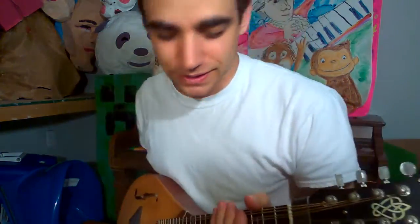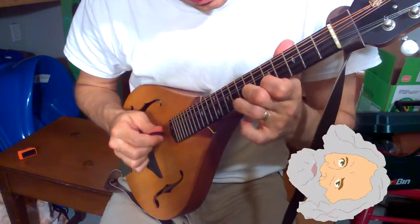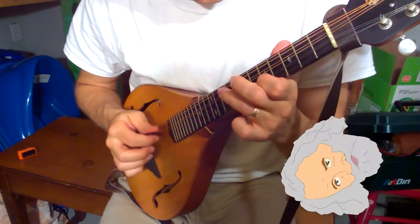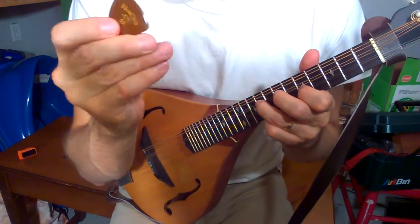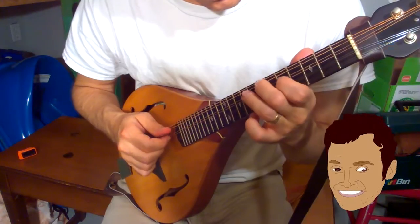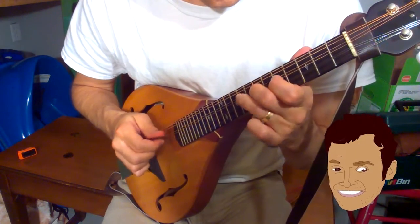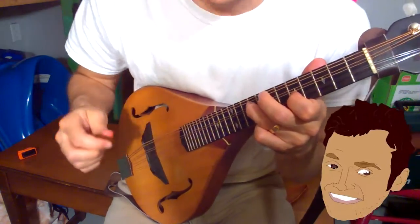So let's try the dog first. As you can see, this really has a very nice clear tone — a lot more high-end than the dog.